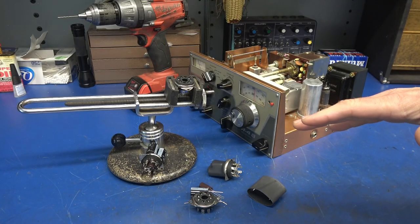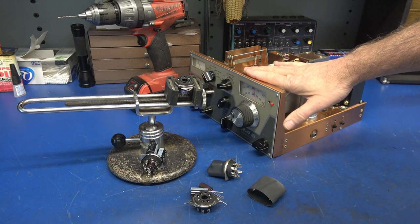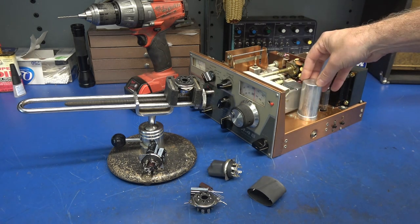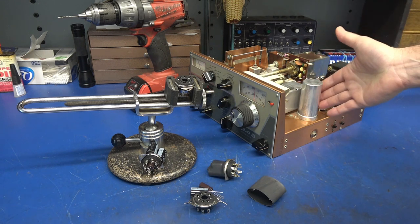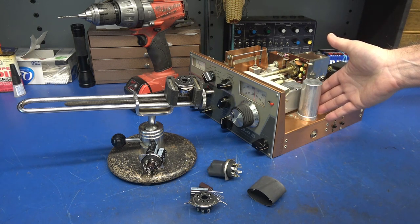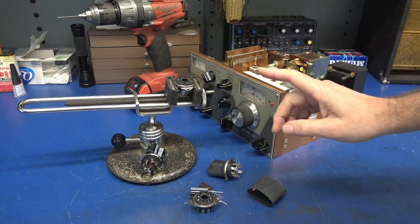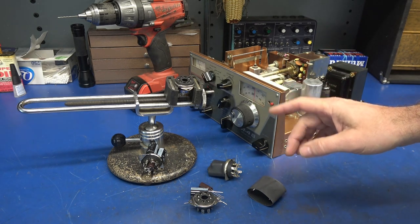To demonstrate this process, I've elected to use a Drake R4B ham radio receiver. It is in need of a new filter capacitor. These capacitors are available online, but you'll pay about $45 for this one. The cap that I'm going to show you can be built for $10.